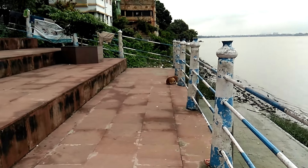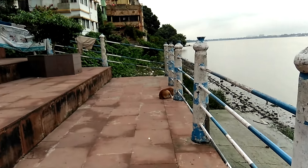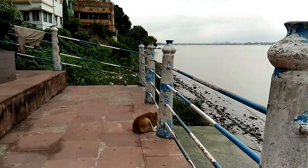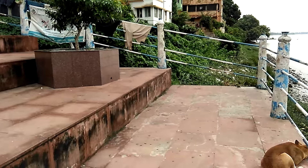Guys, as you can see I'm walking and the phone is recording with the back camera of the Le 2. The back camera is a 16 megapixel camera with f/2.0 aperture.